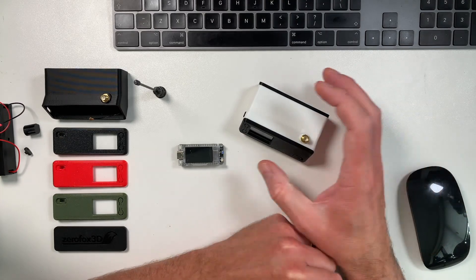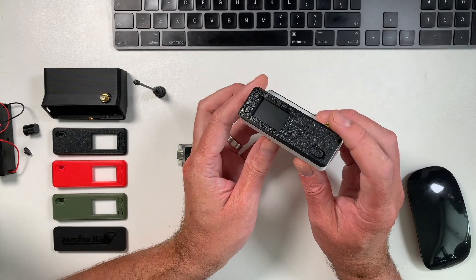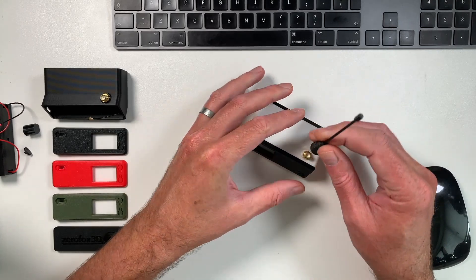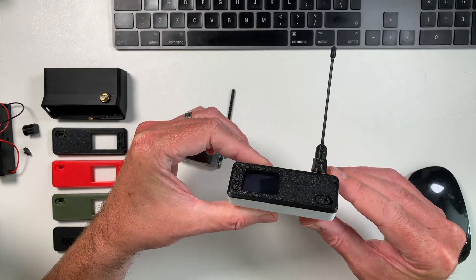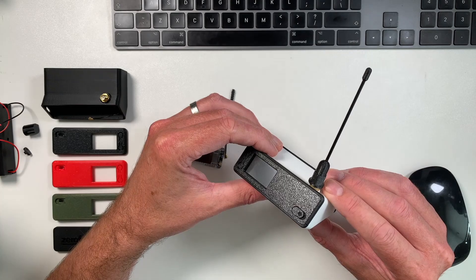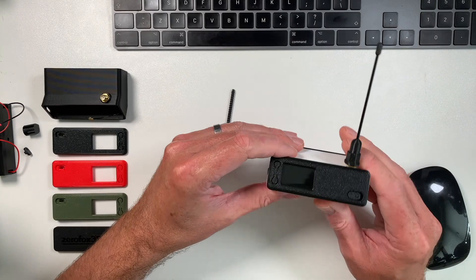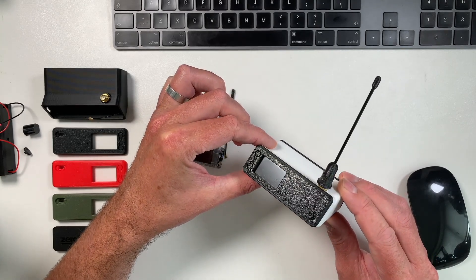This is a great node for placing on a window ledge to join your local mesh, and later you could put it up in the loft and remotely access it by Wi-Fi or Bluetooth. Zero Forks also has these antennas from PT Place, which are a monopole quarter-wave antenna — they work pretty well and probably have a slight edge over the ones that come with the Heltec. They look really smart on the Bender case, and they're flexible too. Being a monopole quarter-wave antenna, they'd actually work even better with a ground plane — something metal like a piece of foil, a biscuit tin lid, or anything metal to reflect the signals would improve things further.